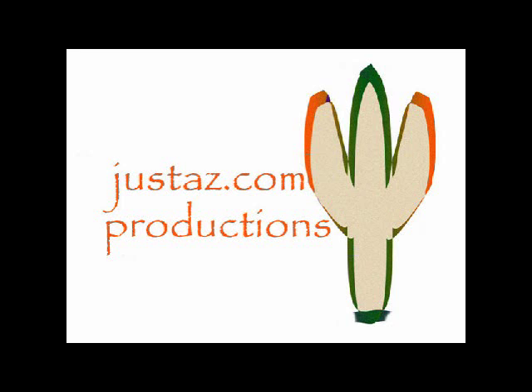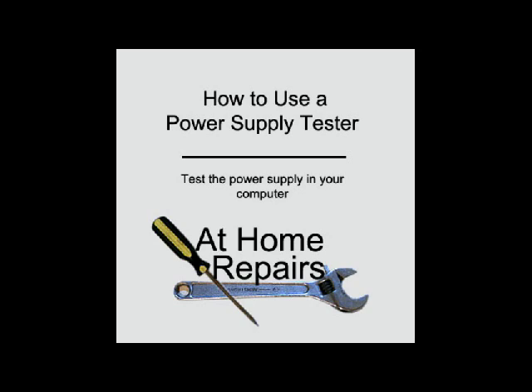JustAZ.com Productions with At Home Repairs. How to use a power supply tester.